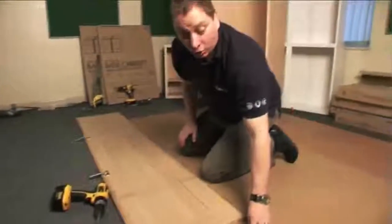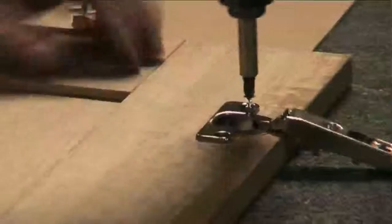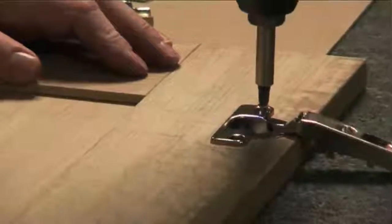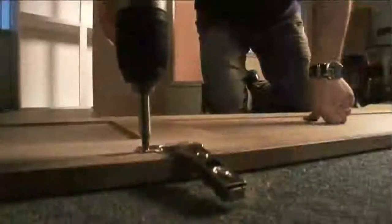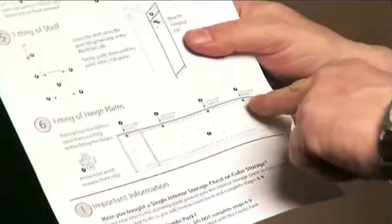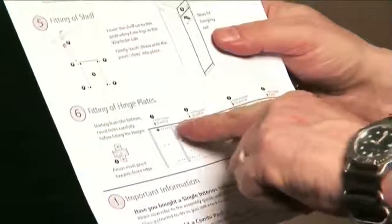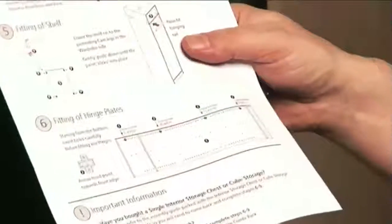I'm going to fit the hinges to the door — there are four hinges to a full height door. In your assembly guide it shows you where the hinge plate should be positioned. If you count up the number of holes as indicated on the assembly guide, your hinge plate will be in the correct position.